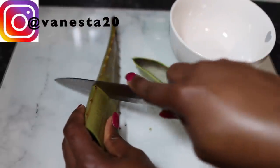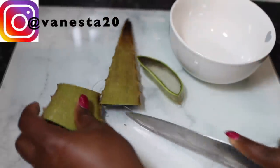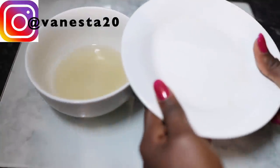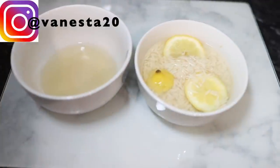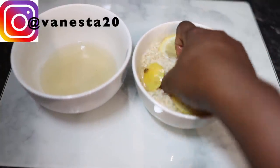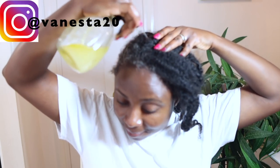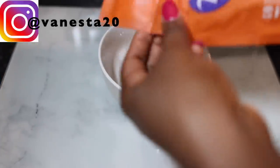Hey guys, it's your girl Vanessa here, welcome back to another video. In today's video I share with you how to make an amazing overnight hair growth spray. This spray is extremely potent and can help you grow your hair faster and healthier. It contains some amazing ingredients like rice water and aloe vera — two main ingredients that have been shown over the years to help promote faster and healthier hair growth.